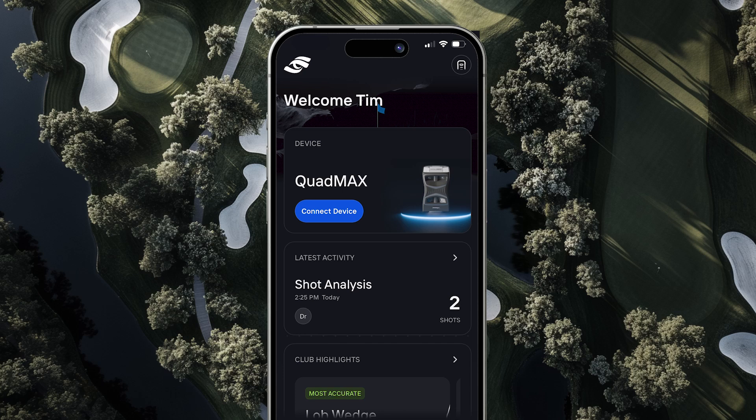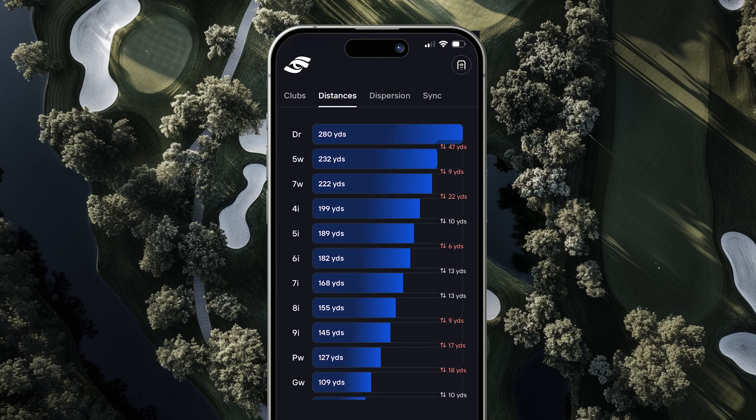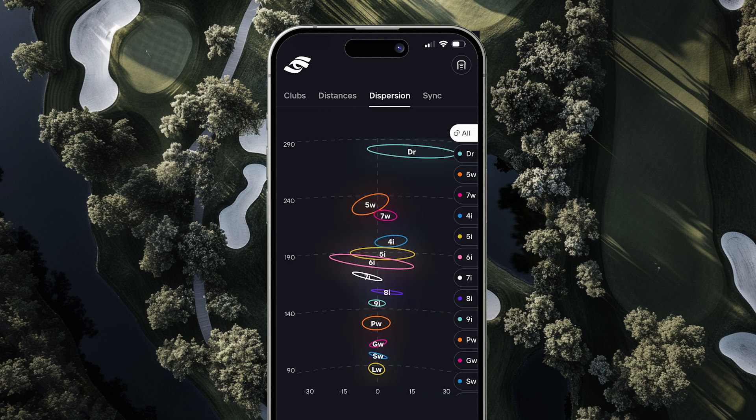With the new MyBag feature, you can test and analyze up to 13 clubs in your bag, helping you better understand your yardage gaps, carry distances, and dispersion patterns.